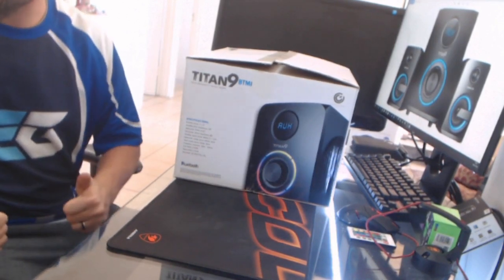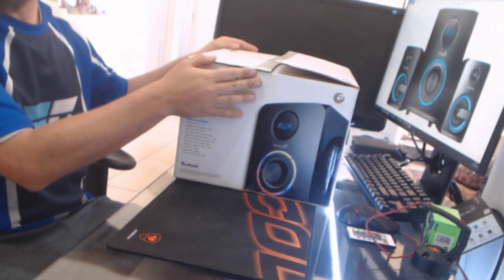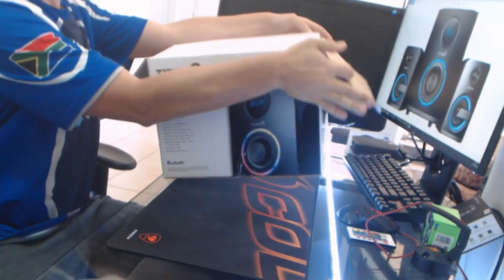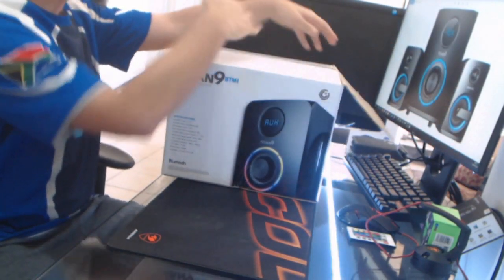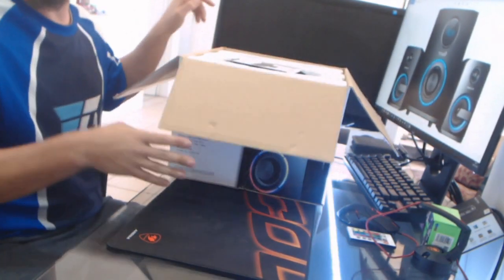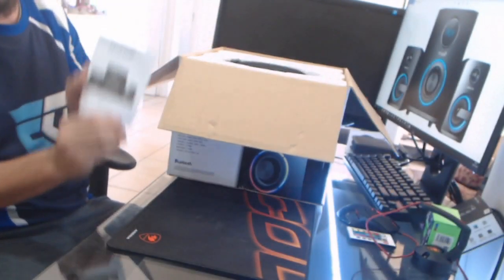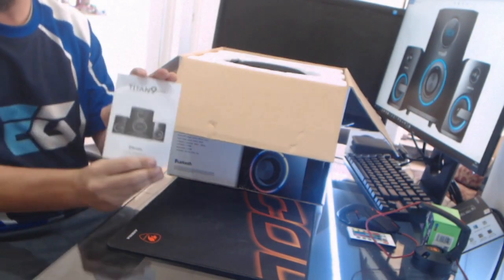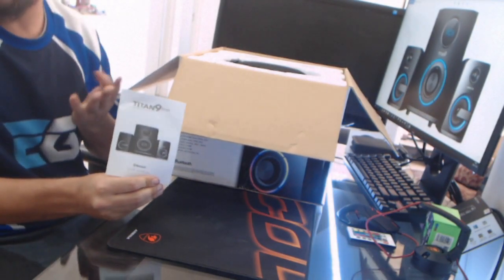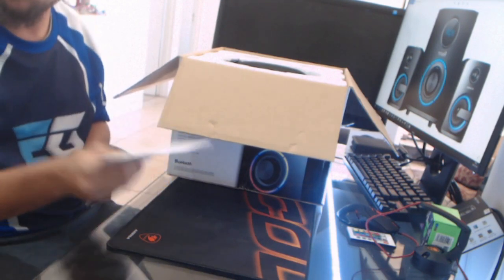As promised I am back. Now let's see what is in the box — it's a big box today. Firstly, what do we have? An instruction manual for those who don't know how to set up the sound. You do need to go through this, but it is fair and simple.